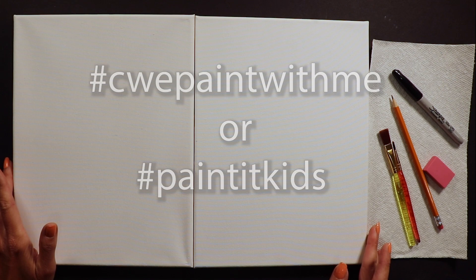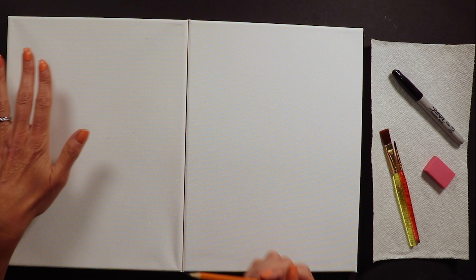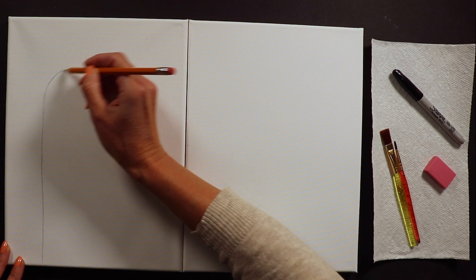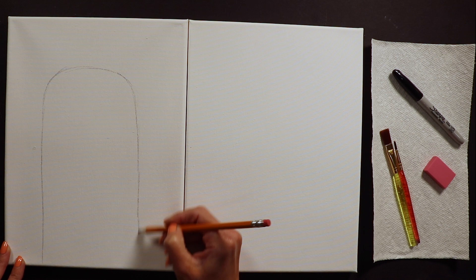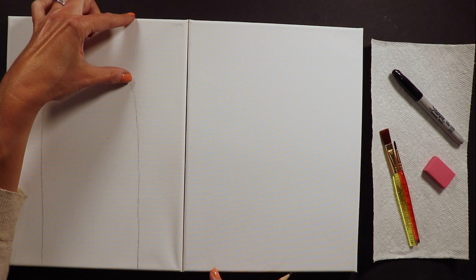To start, make sure your canvases are close together so we can see the height of each llama. The tallest person in your family painting today - maybe your mom - we'll make her llama first. We're going to draw with pencil on canvas a really big tall skinny shape, almost like an upside-down U, making sure to leave enough room at the top for the ears.